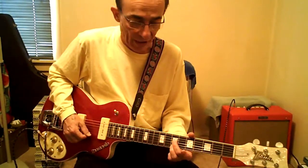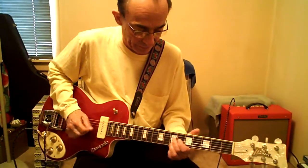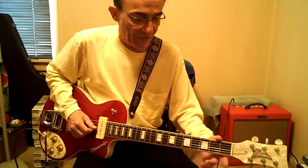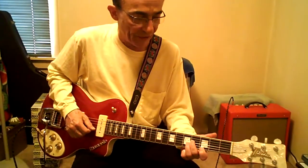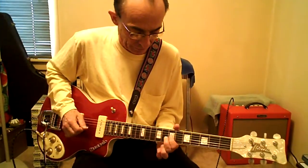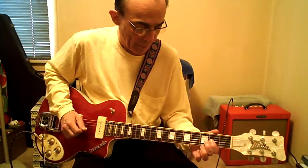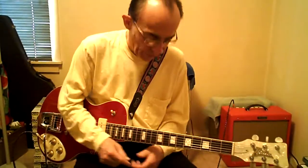This time high E parallel high E. Frets 2, 3, and 4 on the G. Fingers 1, 2, and 2. First finger, high E, 3. Second finger — or pinky — 5B. Then next week we'll do the harmony for that. Thank you.